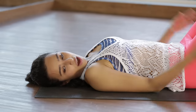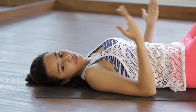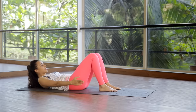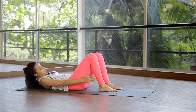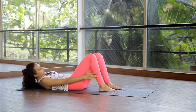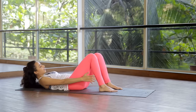The exercise we're doing now is called the ankle touches. As the name suggests, we're going to be touching our ankles with our hands. All you have to do is come up in that ab prep position we did earlier. Hands are now down by your side. Inhale to stay here, exhale and touch your hand to your ankle, inhale center. Exhale 2, center, 3 and center, 4, 5.